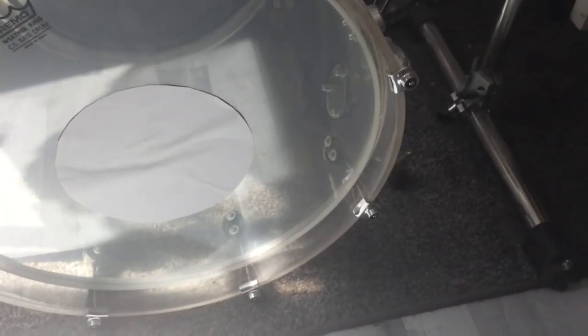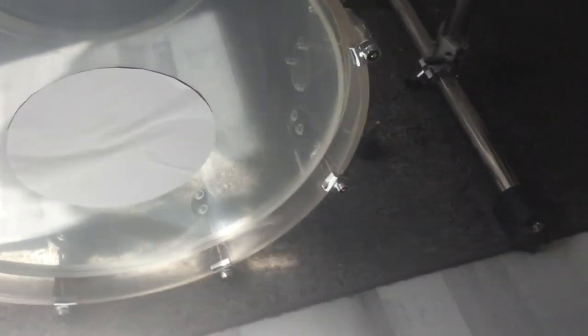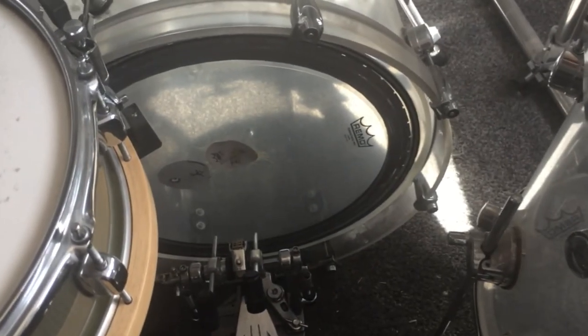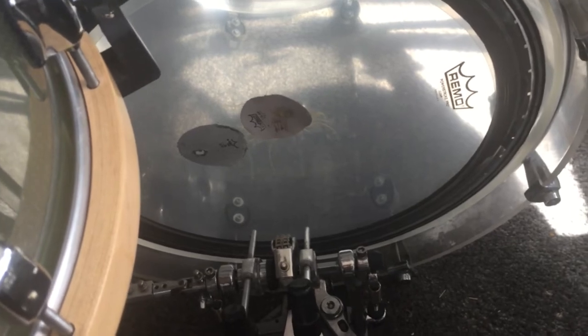Step number five: cut a round piece out of paper and glue it in the middle of the resonant head. Next step: buy the Remo PowerStruck Pro Clear and use it as your batter head. Next step: buy the Remo felt beaters and put them on the batter head.